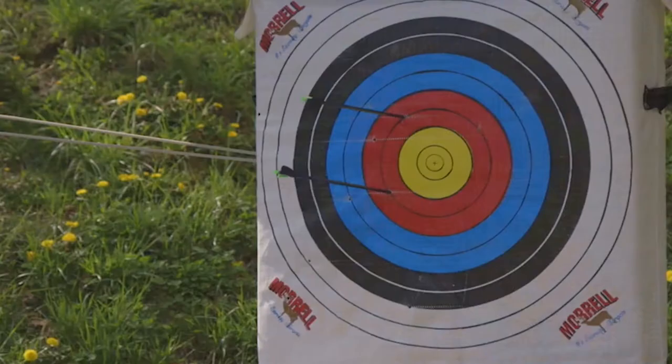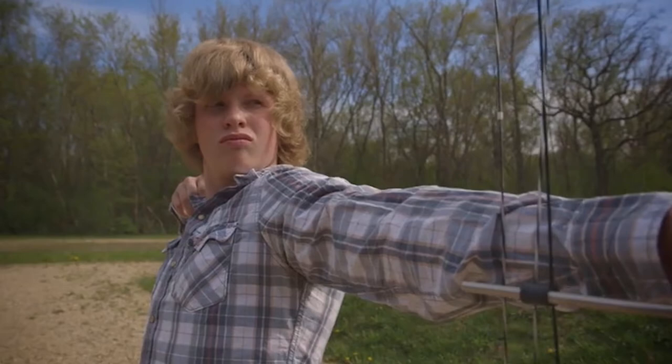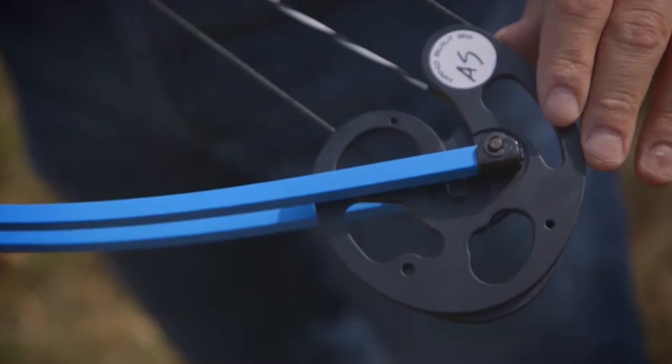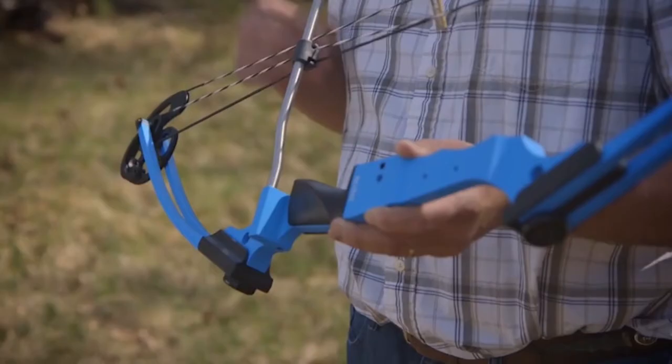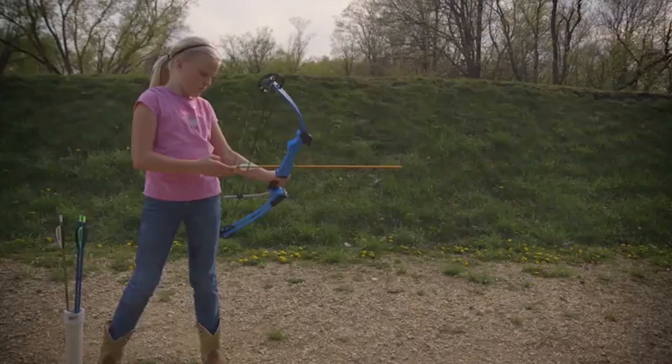The Genesis bow may be designed for youth, but it comes standard with highly machined aluminum parts — the riser, the cam, and the idler wheel. The string and cable are handmade at Genesis and 100% hand assembled. All these components add up to one very durable bow.